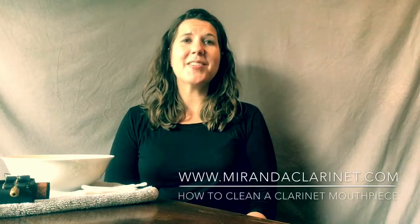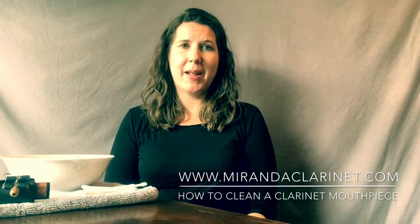Hi everyone. In this video we're going to talk about how to clean the mouthpiece of the clarinet. We've gone over how to swab the mouthpiece in the video about swabbing the clarinet and we'll review that method here as well. But I wanted to give you an extra deep cleaning process that I like to use with my mouthpiece. I do this every four or five months or so and it really gets all the gunk and buildup out of the mouthpiece that we sometimes can't get swabbing alone.